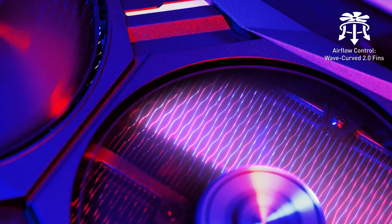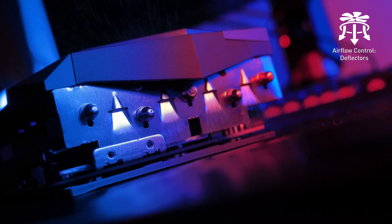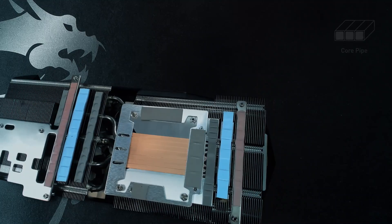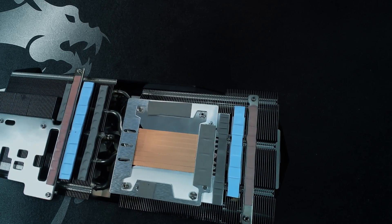On the heatsink, WaveCurve 2.0 thin edges disrupt unwanted airflow for ultra-silent operation, while the deflectors increase the surface area for maximum cooling performance. Instead of oval heatpipes, these cards have precision-machined core pipes for maximum contact with the GPU.